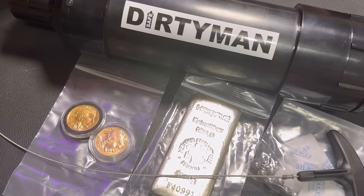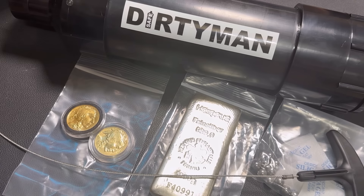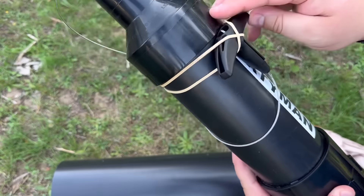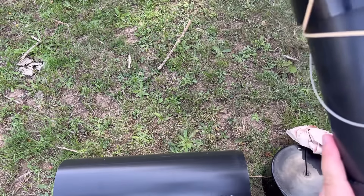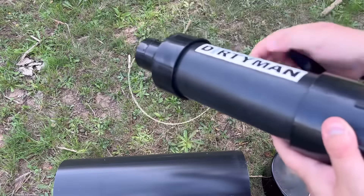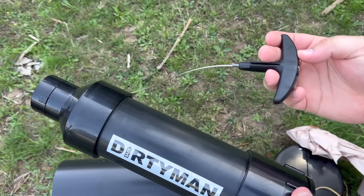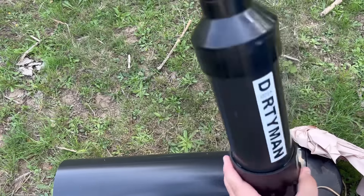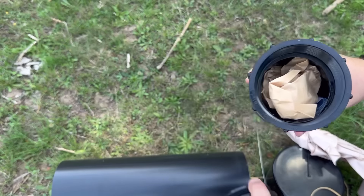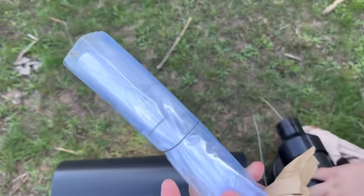Stick around for the end of the video — I'm going to go over some frequently asked questions and a way to possibly make this safe even better. Here I am unboxing the Dirty Man Safe for the first time, showing just how easy it is to use. Essentially, you take this handle and use it to pull your safe out of the ground. On the bottom side is where you load in your precious metals or whatever else you're putting in.